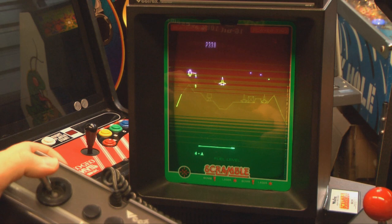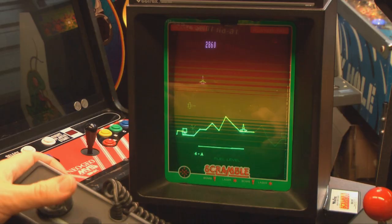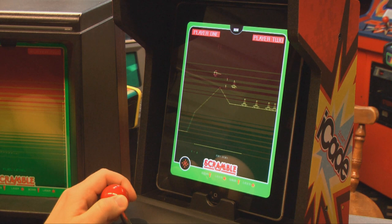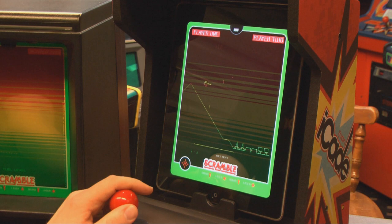The greatest, most underrated video game console ever created. Released in 1982, the Vectrex still works like a champ, but they can be expensive. And even though the game library is relatively small, if you want to collect them with the overlays and boxes and instructions, that can also be pricey.